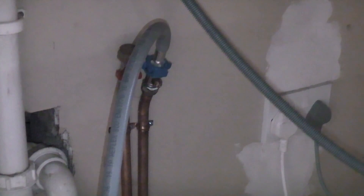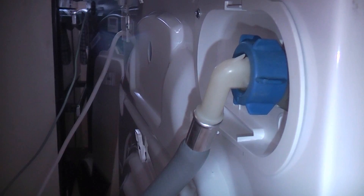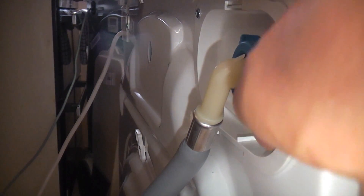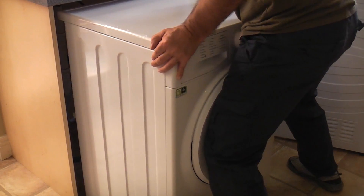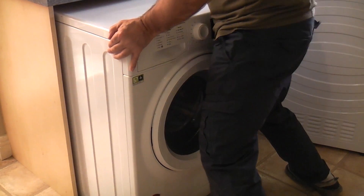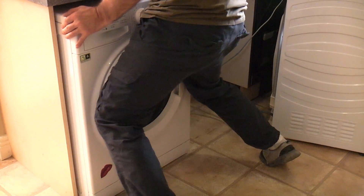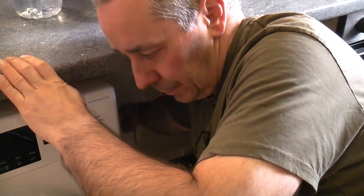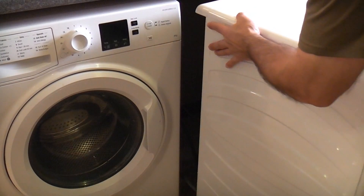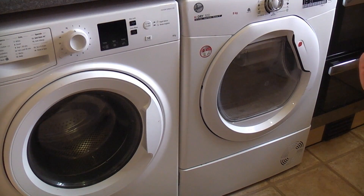I can plug the washing machine back in and once it's back into position I'll switch it back on. I'll get a new handle for the isolation valve at some point — just check that it's not leaking. I can now carefully push this back into position, assuming I don't trap any of the pipes or the cable. I can then switch the washing machine and the tumble dryer back on. I hope you found this video useful — it is a very simple job on most machines and can be fixed very inexpensively.